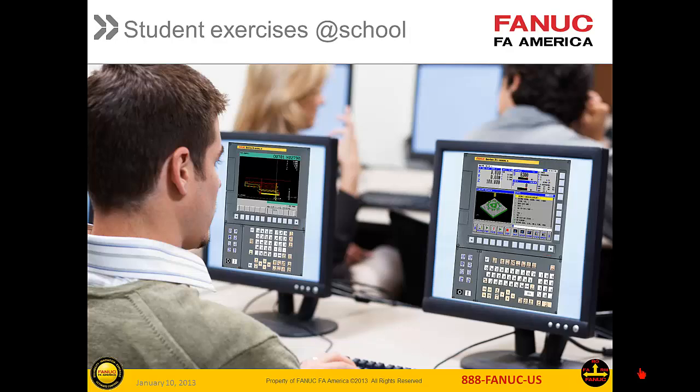One of the biggest challenges in schools is to provide sufficient hands-on time to allow repetition to drive concepts home. NCGuide provides an effective tool to increase the hands-on time of the students. It is the real FANUC CNC software, so their experience will be identical to that on the real machine. With a touch screen, the students can even press the buttons, enhancing the reality of the experience.